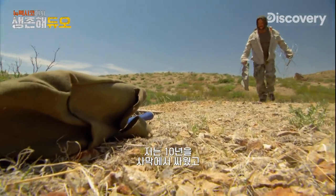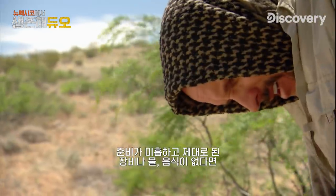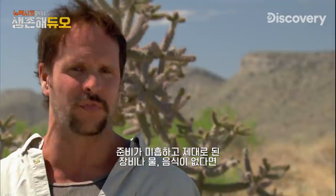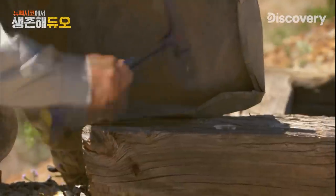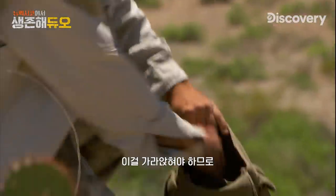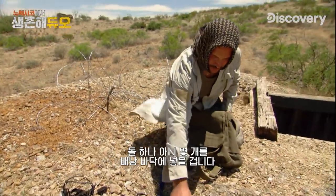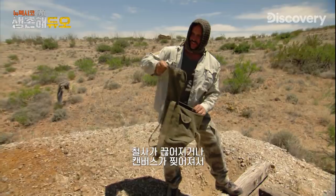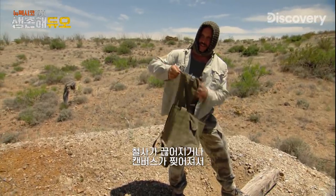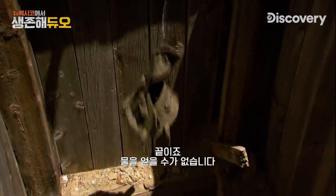I've fought in the deserts for the last ten years. It's not just the Taliban that could have killed us, but this kind of environment — if you're ill-prepared and you don't have the right gear, the right water, the right food, you've had it. I've got to make sure this thing sinks, so I'm going to put a rock or a couple of rocks in the bottom of it, and I think that'll do it. I've got one shot at this. This has got to hold. If this breaks or the canvas tears, this thing's going to sink to the bottom. It's over. We have no other way to get water.